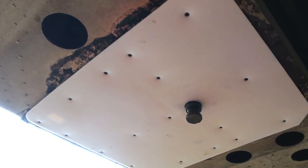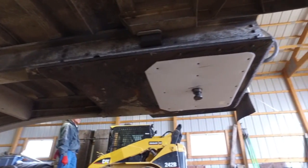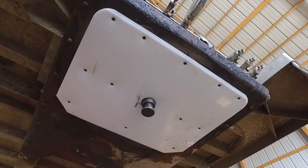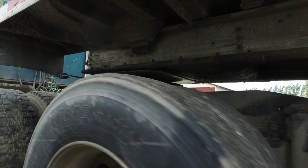Introducing the Minimizer Trailer Slick Plate. The Trailer Slick Plate reduces long-term wear on both the fifth wheel and the upper coupler, and you don't have to spend time greasing the coupler plate. Dropping and hooking has never been easier.